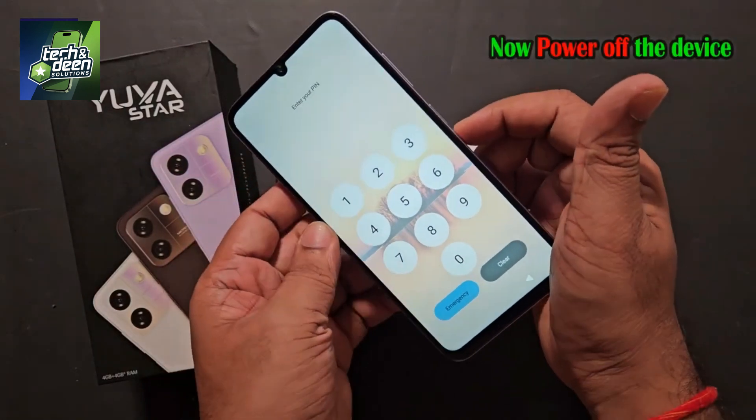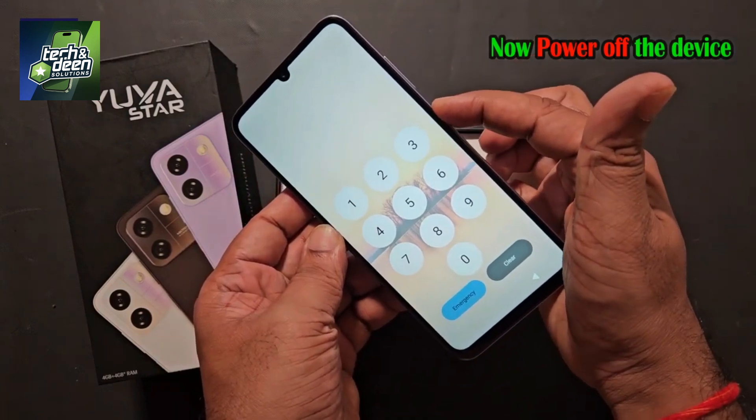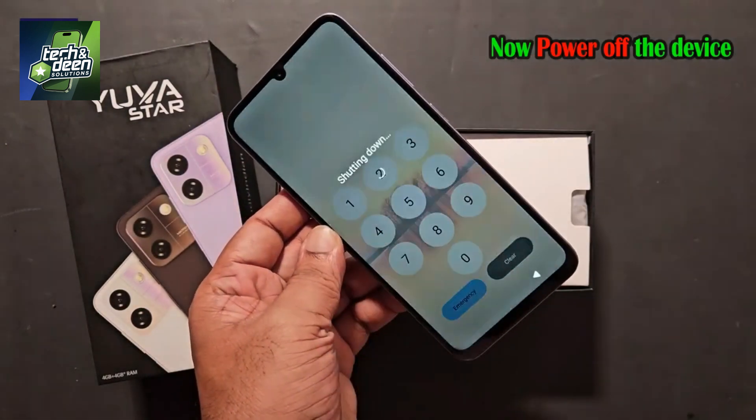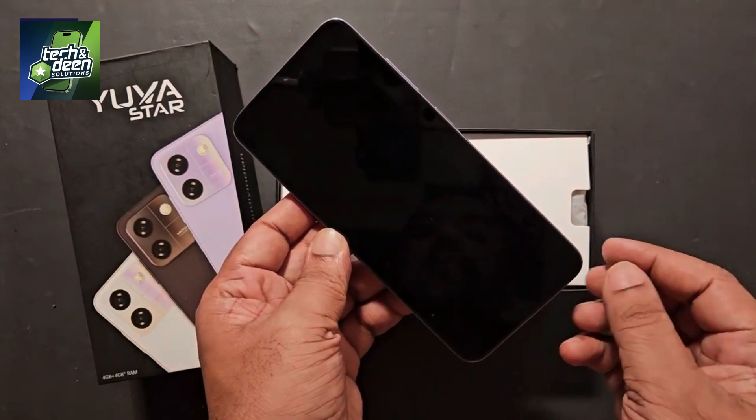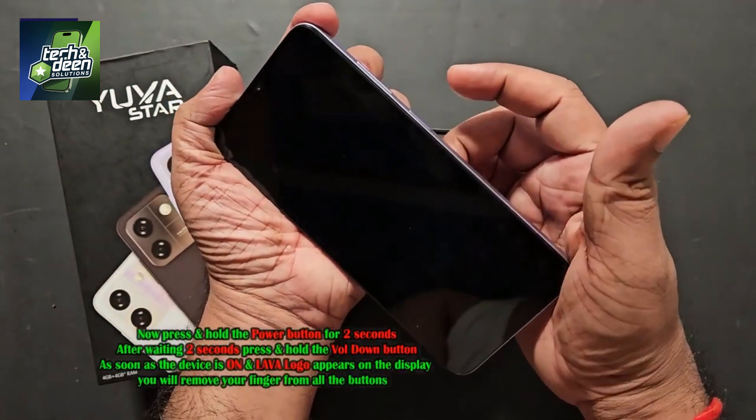You can still see the device is pin locked. I told you that first of all you have to power it off. To turn off the power, press and hold this power button and turn off the device completely. The device has now been powered off. Watch carefully — I'm going to show you this practically.